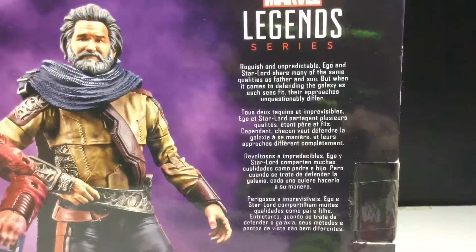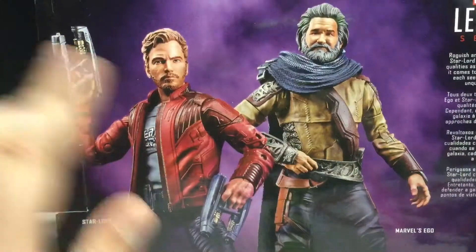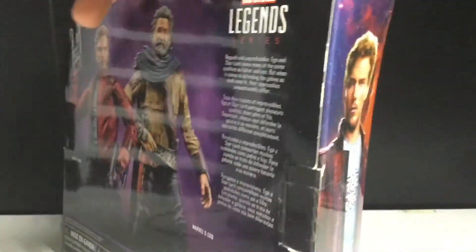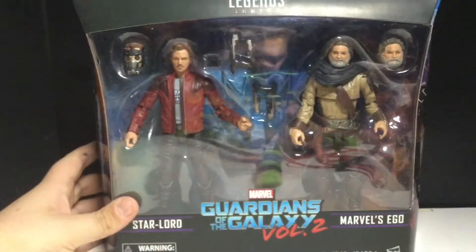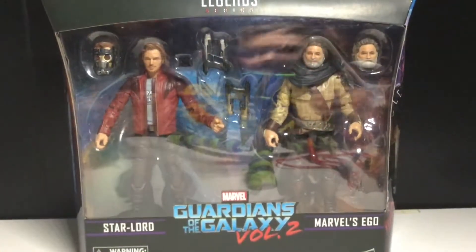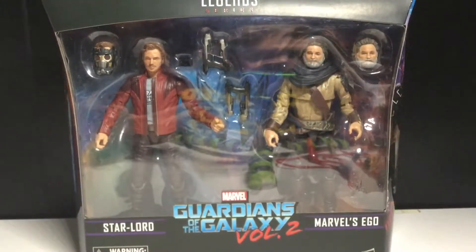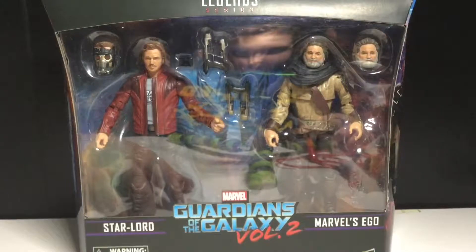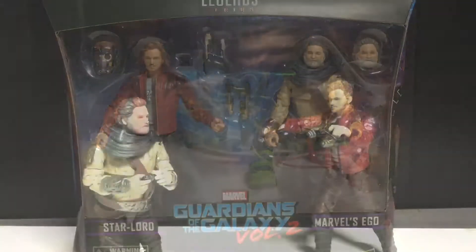If you want to read the back, there's the two figs. I thought these guys were a Toyota Rush, then I got them at Target, and then I see them everywhere now, so they're just everywhere. Anyways, let's get these guys opened up and see how cool they actually are.